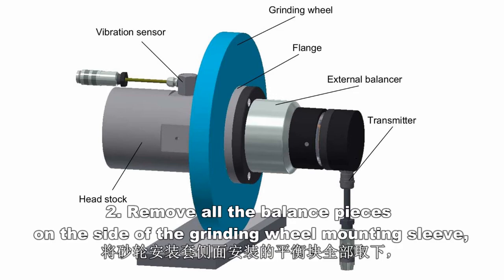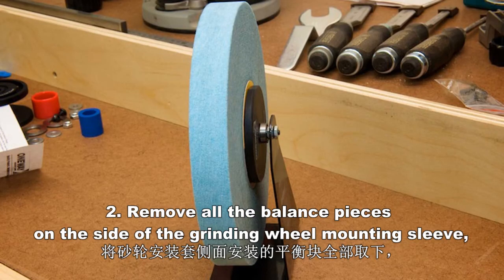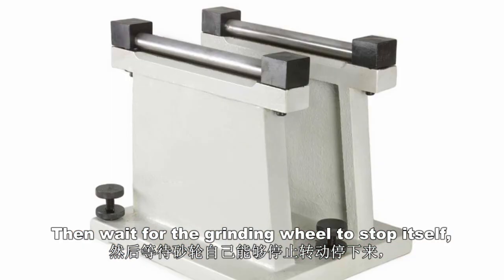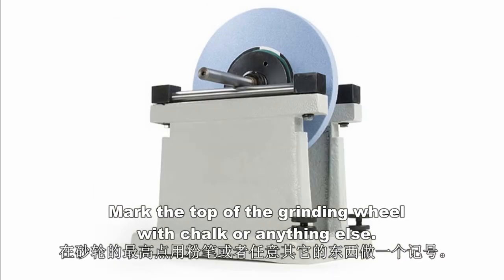Step 2. Remove all the balance pieces on the side of the grinding wheel mounting sleeve. Then, wait for the grinding wheel to stop itself. Mark the top of the grinding wheel with chalk or anything else.